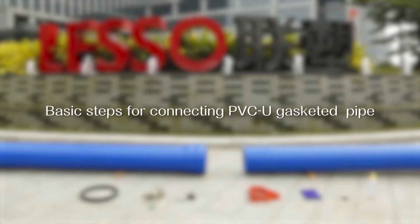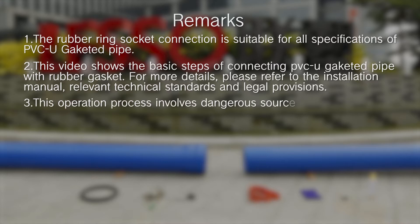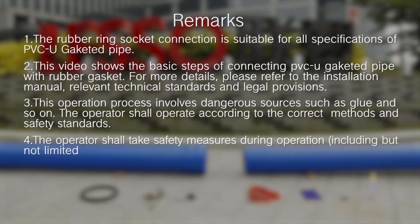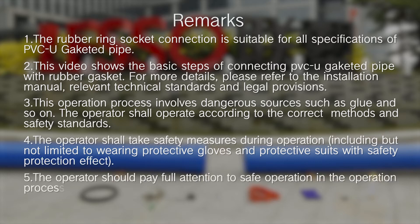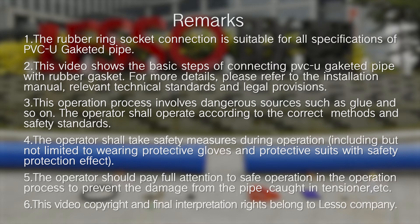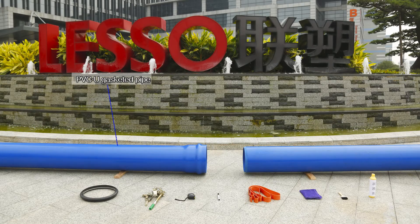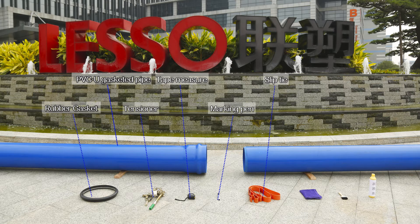Basic steps for connecting PVC-U gasketed pipe. Materials and tools needed: PVC-U gasketed pipe, rubber gasket, tensioner, tape measure, marking pen, slip tie, dry cloth, brush, and lubricant.